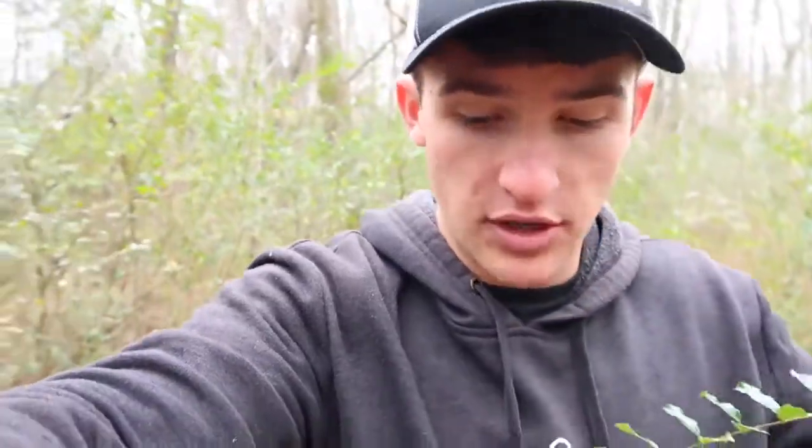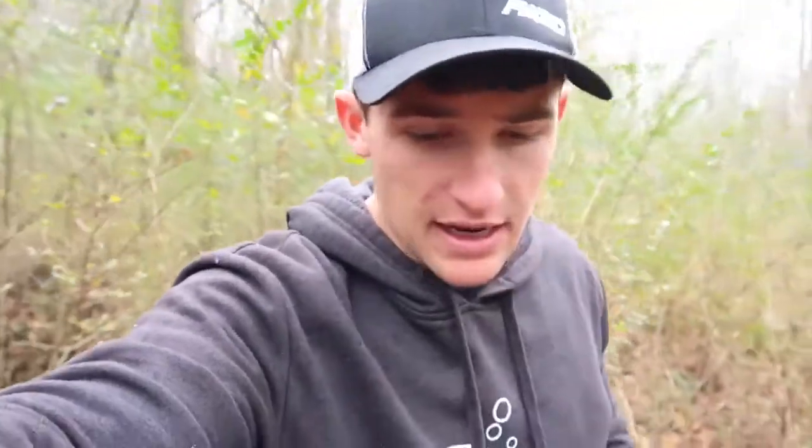We're going to give it a few hours, maybe even a little bit later because I do have some plans tonight for the Christmas thing. We're going to come back and check the trap, see if there's some crawfish in it, and hopefully we'll have a good bit. If not, we're going to definitely move it. It's starting to rain pretty hard right now so I'm going to get out of here — I'd rather not get my camera wet. I'll catch you guys back out here in a few hours.